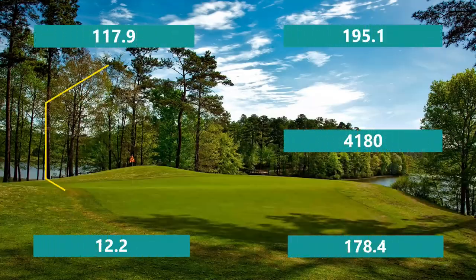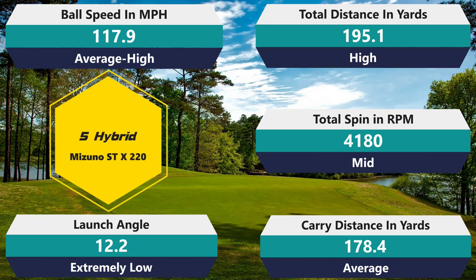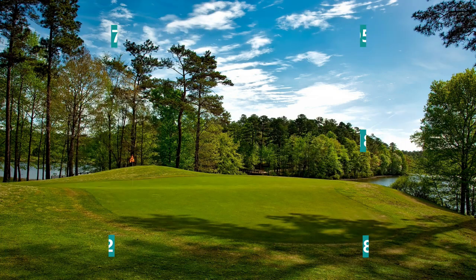Getting into the five hybrid: 41.80 on spin, which is just slightly above average — you'll be able to stick a green with the hybrid. 117.9 ball speed, above average. 195.1 total distance, above average. 178.4 carry, all above average. And then a 12.2 launch angle — there it is again, extremely low. I really had trouble getting it off the ground; it really wants to launch low. It's a low launching, penetrating golf ball, which isn't bad, but the problem is when you advertise it as being a really high launching golf ball and it launches really low, that's an issue — especially if you bought it specifically trying to get the ball more up in the air.